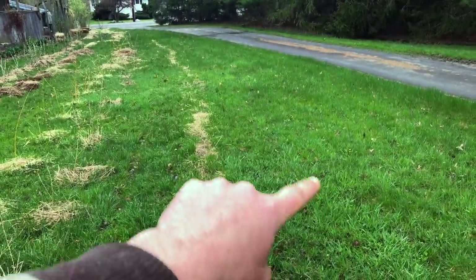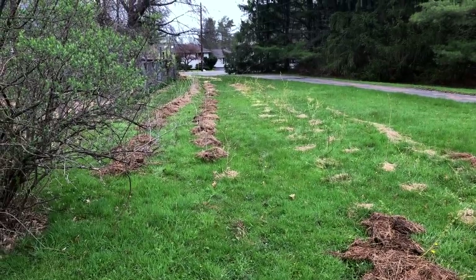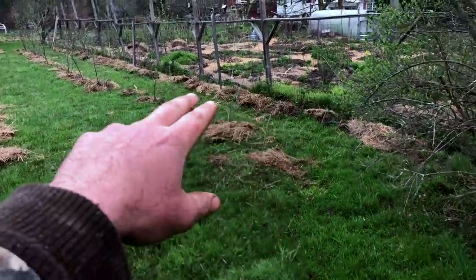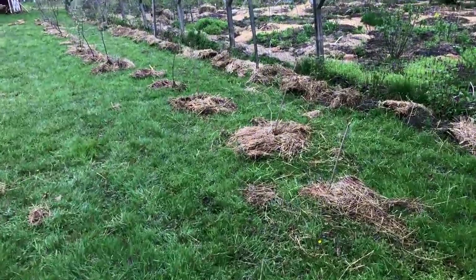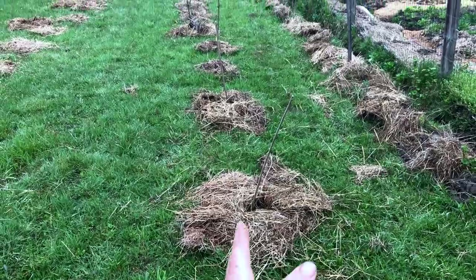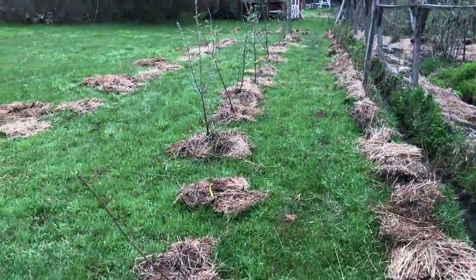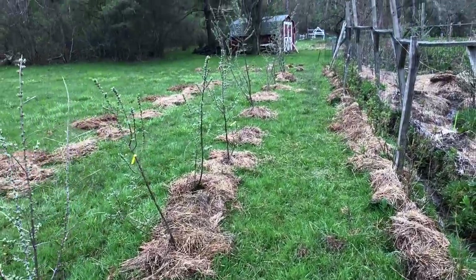We just had a neighbor offer up some raspberries they were digging up, and I could imagine raspberries in here being really nice. This is the east side of the planting. Now on the south side — the fence where all the new plantings have happened — we did have some currants along the fence line before. What I did in here is set off a minor walkway so we can have some access through, and then added some more varieties of elderberry. Then this I'm really excited to see.